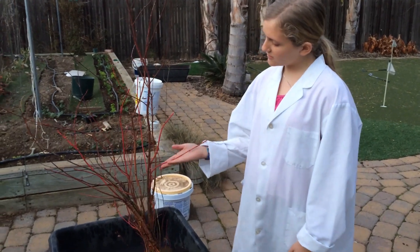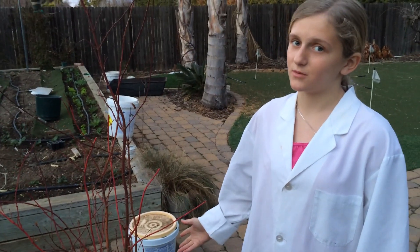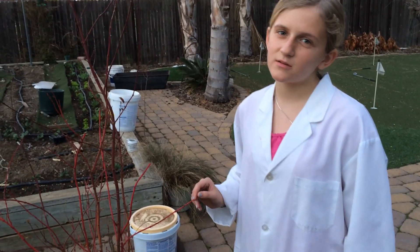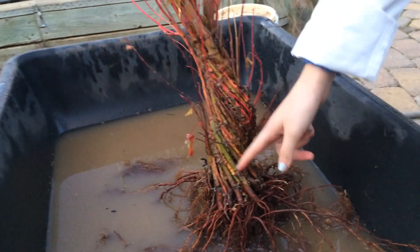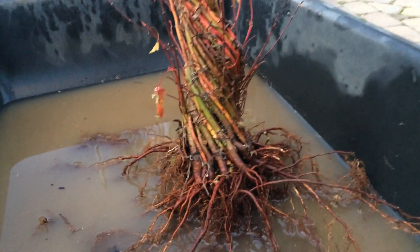One thing I forgot to mention last year — the seeds were from a coral bark maple tree. As everyone knows, maple seeds don't necessarily resemble the parent. So there is coral bark and green bark, giving it a striped appearance. I'm excited to see how this turns out.